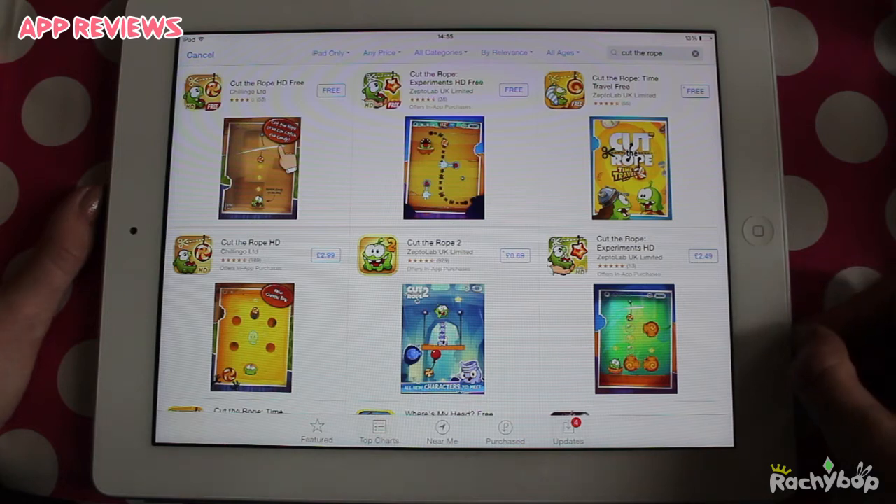I think they've totally copied the concept. Maybe I'm wrong — maybe the other one came first. Let me know in the comments, but either way Cut the Rope is so much better. So yeah that's my review. Let me know what you think and I'll see you in the next one. Bye.